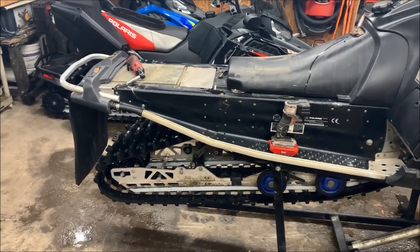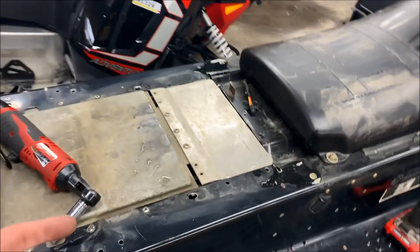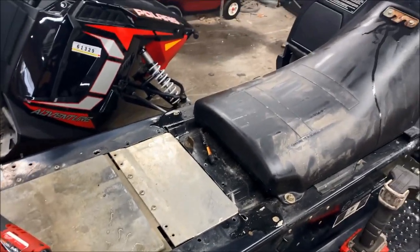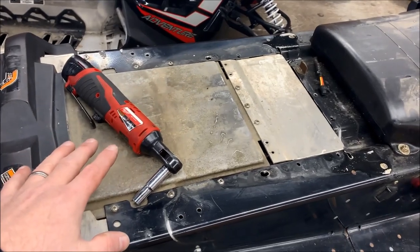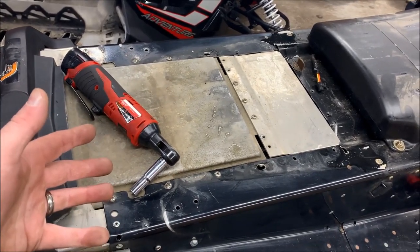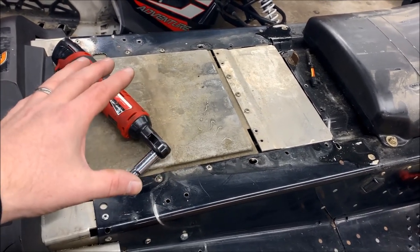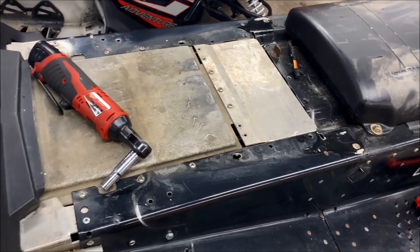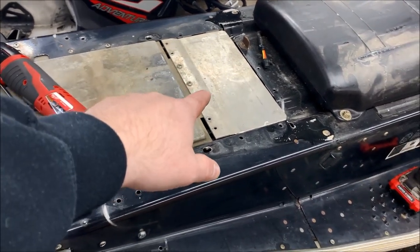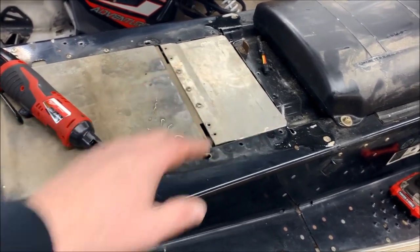We've popped the seat off — the seat is pretty basic, just like any other sled. There are two bolts that come through the tunnel, and basically they screw into it; on these they're three-eighths. This is also a good time to explain what was done to the cooler: it was moved back. The cooler was riveted onto the tunnel, we drilled out the rivets and put it back, and then we put another piece in there to strengthen up the tunnel.